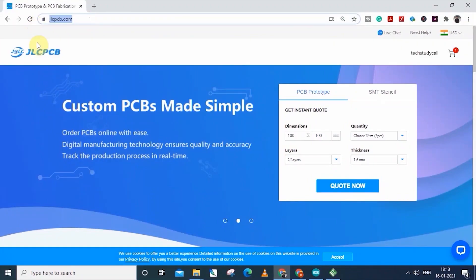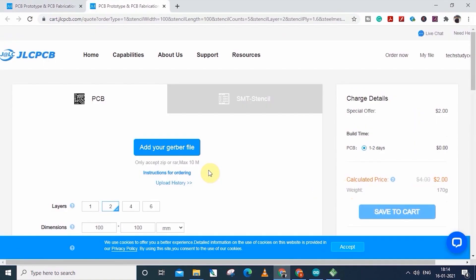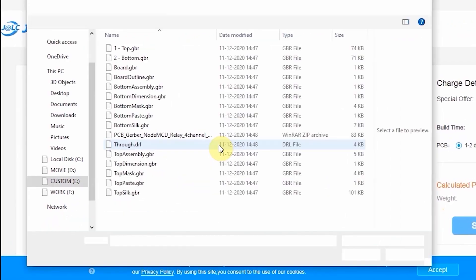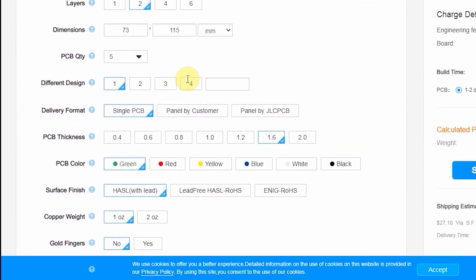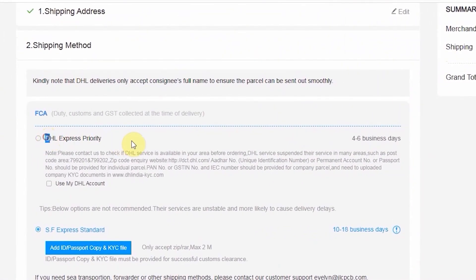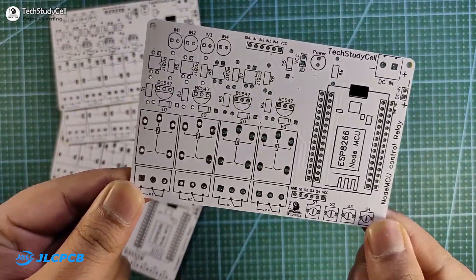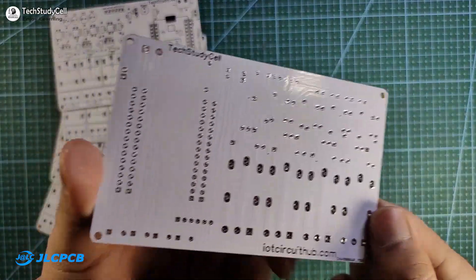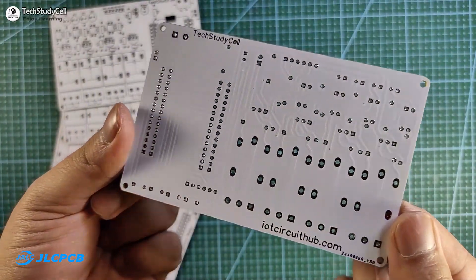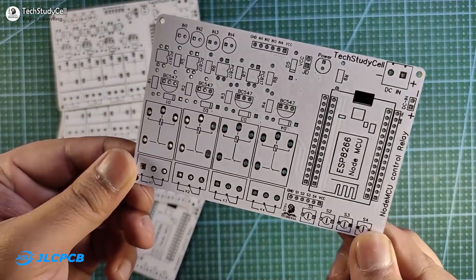You can order any custom design PCB from JLCPCB with three simple steps: first upload the Gerber file, then select parameters like quantity and PCB masking color, then place the order. If you select the faster delivery service, you will get the PCB within a week. As you can see, the quality of the PCB is very premium in this affordable price range, so you can always try JLCPCB for your custom design PCB projects.